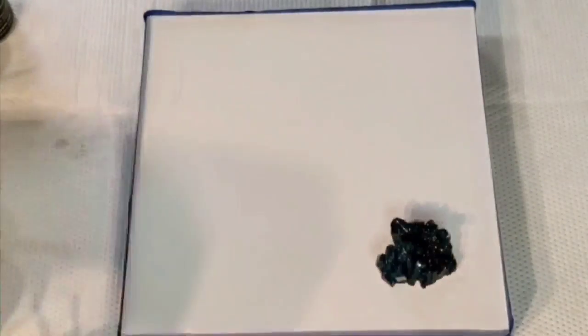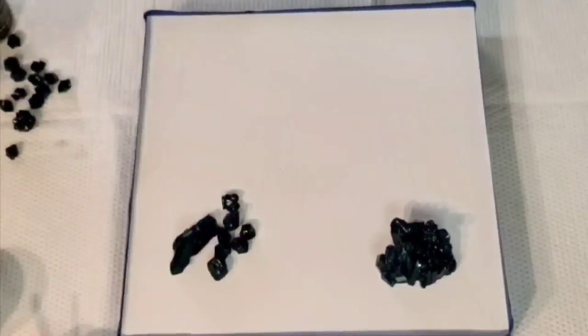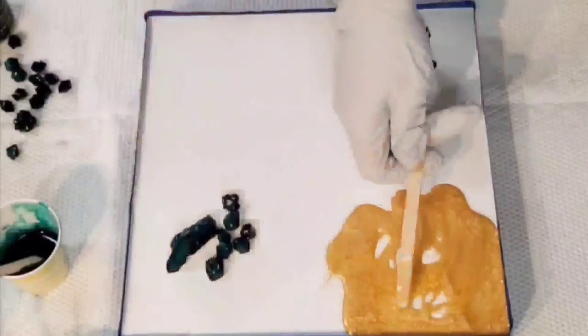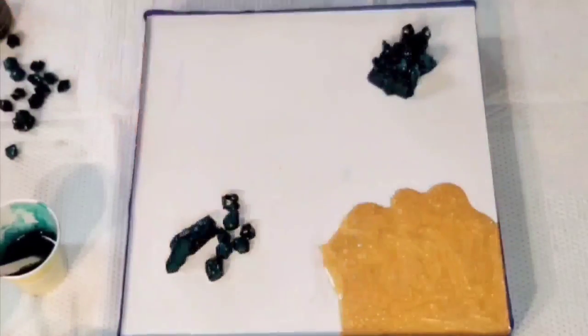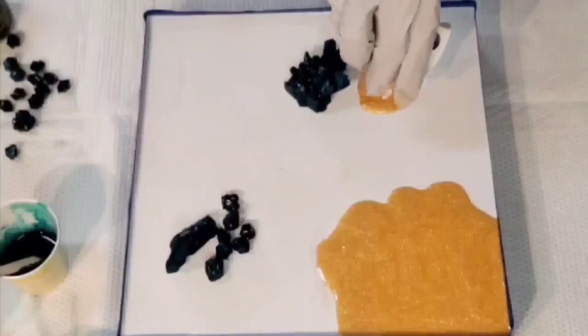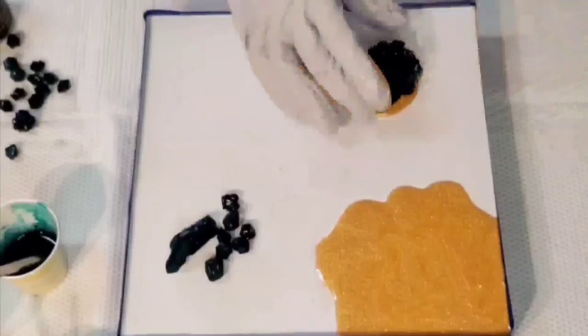The beautiful thing about resin is you have some forgiveness — you can kind of cover some things up with a layer. As I laid down the crystals I was like, I don't like that, I'm going to put them in opposite places. But then I ended up having basically four corners of some kind of crystal — it was just too much. I should have done maybe one of the crystals and maybe a puddle of gold, but what's done is done. You've got to learn somehow.